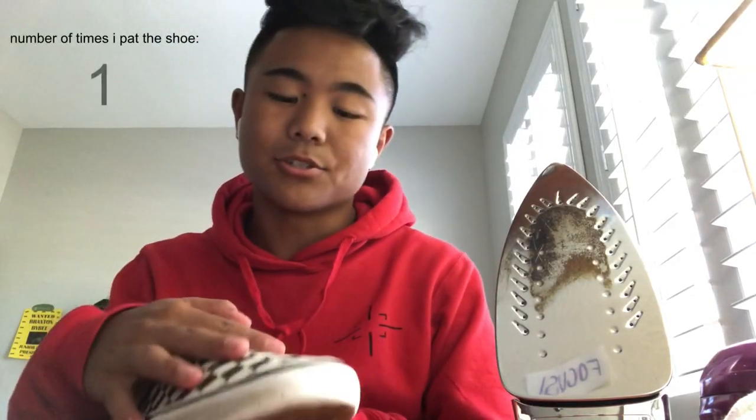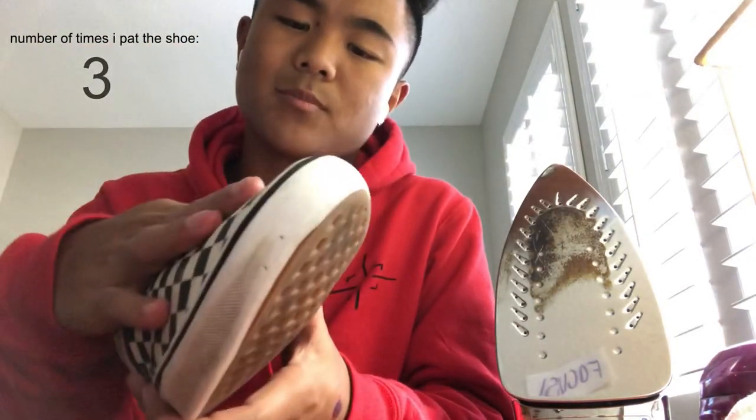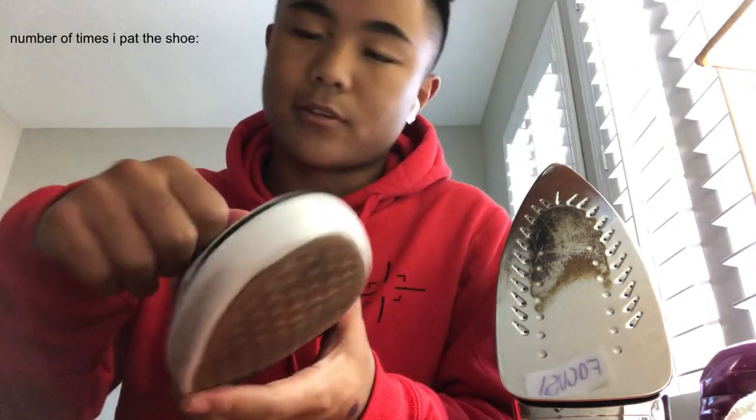Hey guys, welcome back to another video. Today I'm going to be painting my friend's old shoes — he also told me I could paint pretty much anything I wanted, so I thought it'd be pretty cool. Just in case you want to learn how to get creases out of your shoe, all you have to do is stick a towel or something like that in there, it has to be hard, and then you just get an iron and smooth out the creases, and that should get rid of unwanted creases.